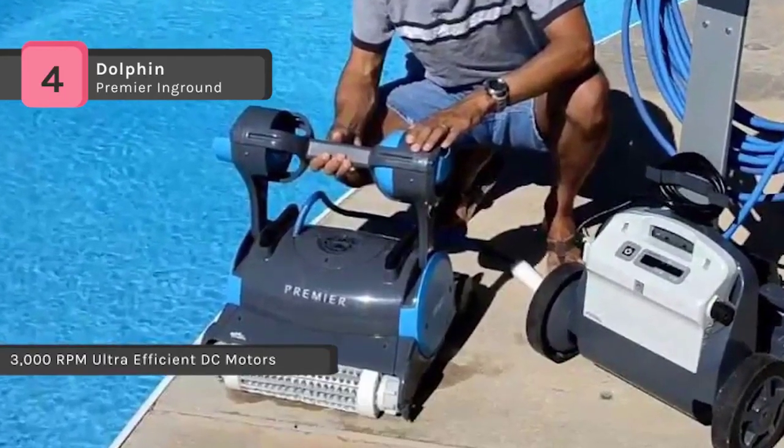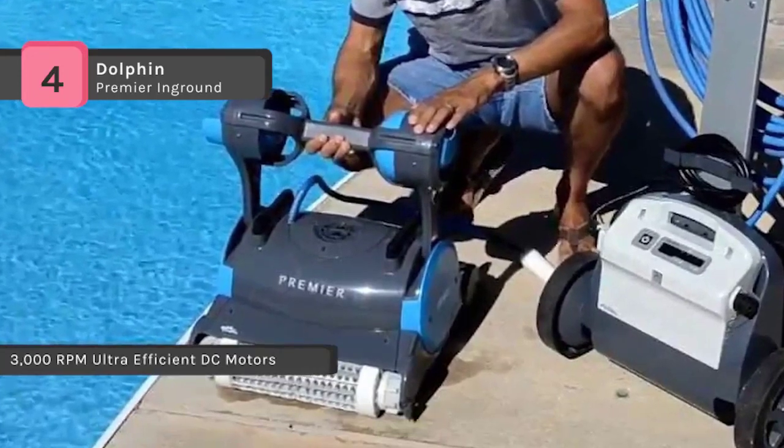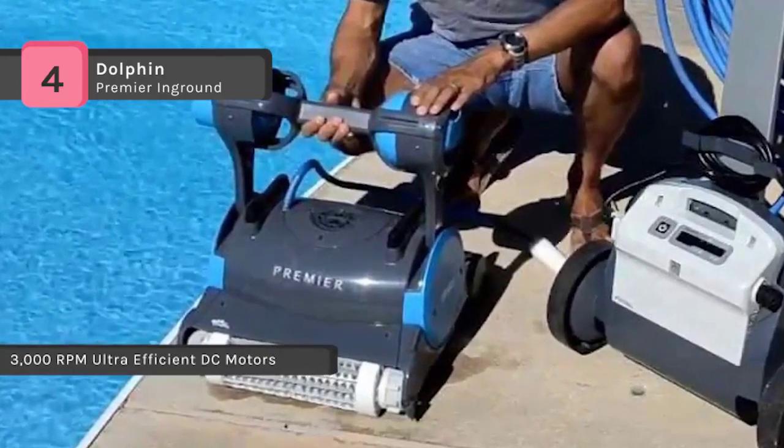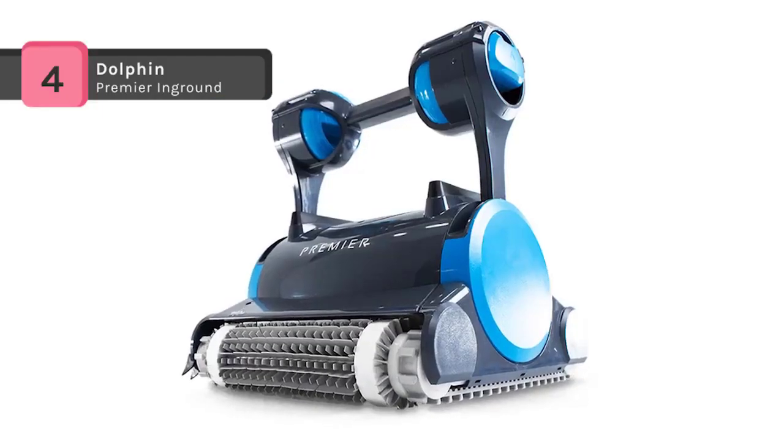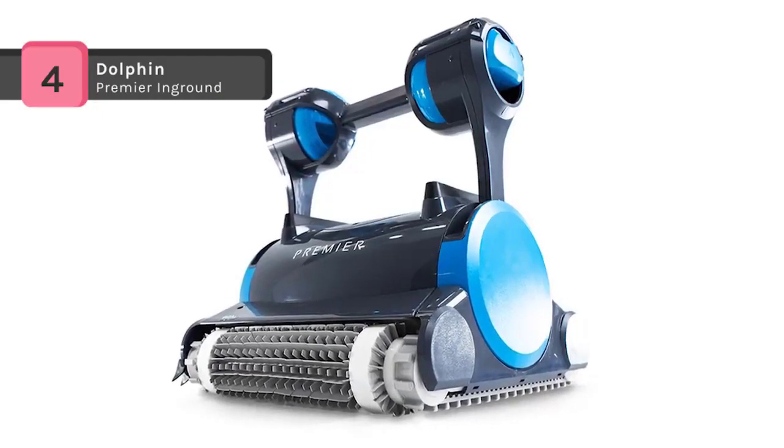The power cable is 60 feet long and has an anti-tangle swivel device. The Dolphin Premier is shipped with microfilter cartridges, standard cartridges, and an oversized debris filter bag.